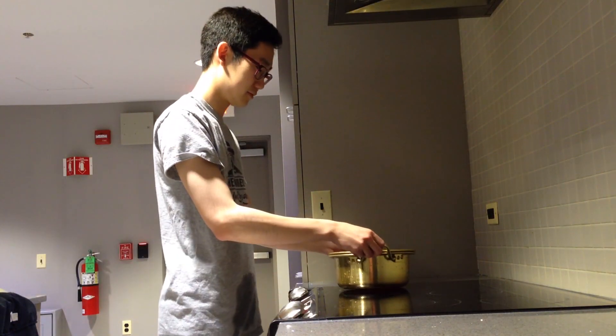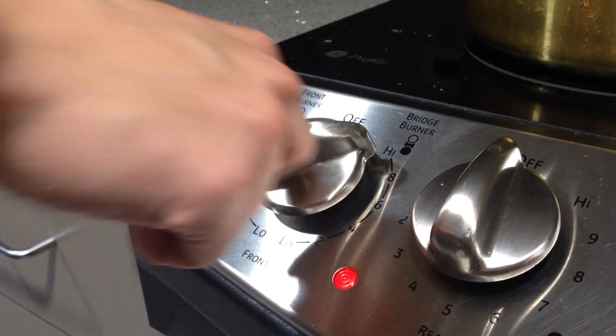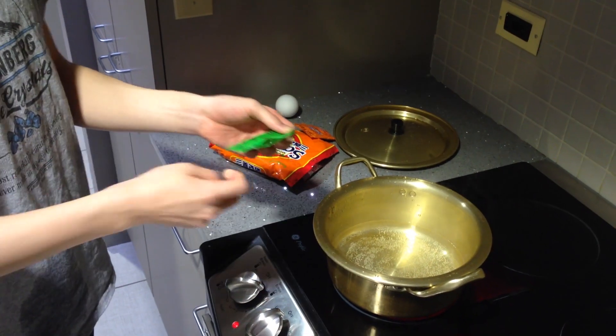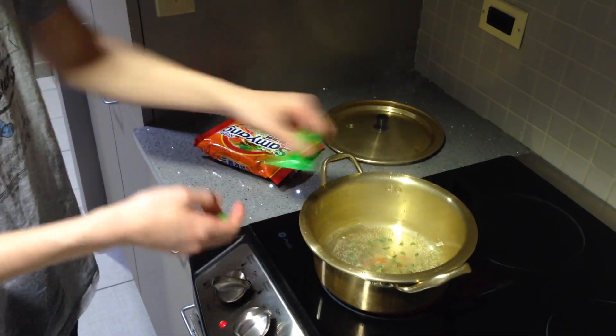And you put it on the stove. You heat it up. You put the flakes in — those are the dried vegetables that are in the ramen. It has to cook until it boils.